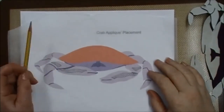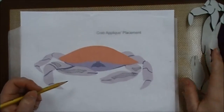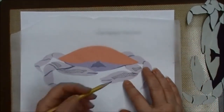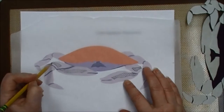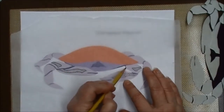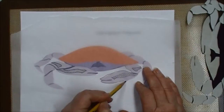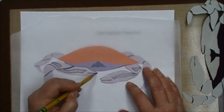Let me show you a simple way to transfer shading details from your pattern to your project. Take a piece of plain tracing paper and just a good old number two pencil and trace the shading elements that you wish to transfer. In this case it's the indentations in the claw of the Dungeness crab. Trace just enough of the outline so that you have placement reference.